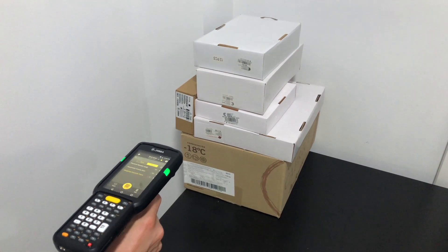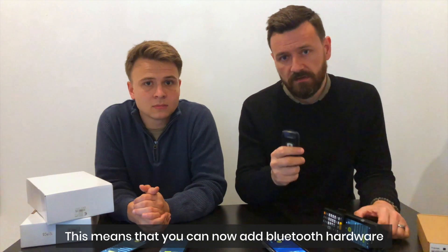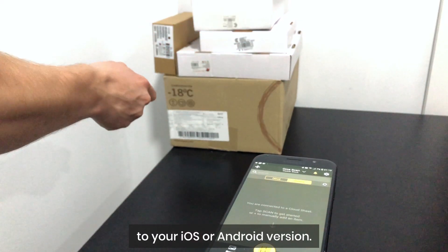We've also modified the application to receive input from Bluetooth devices. This means that you can now add Bluetooth hardware to your iOS or Android version.